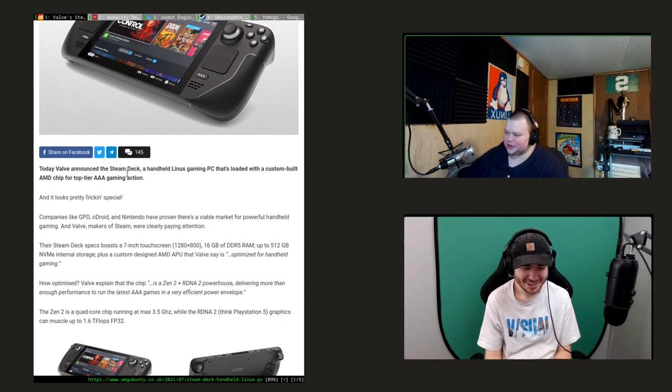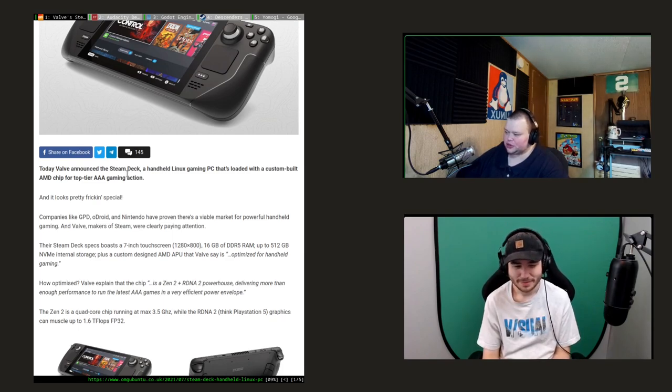For those who don't know what this is, it's a 7-inch 720p screen with a controller attached to it running Arch Linux - an interesting choice - with a version of KDE they're calling SteamOS 3.0. It has 16 gigabytes of RAM, up to 512 gigabytes of NVMe storage, a custom-designed AMD GPU and APU, optimized for handheld gaming. The prices are very competitive - even the top-end one is like $549 or $599, which isn't a horrible price.